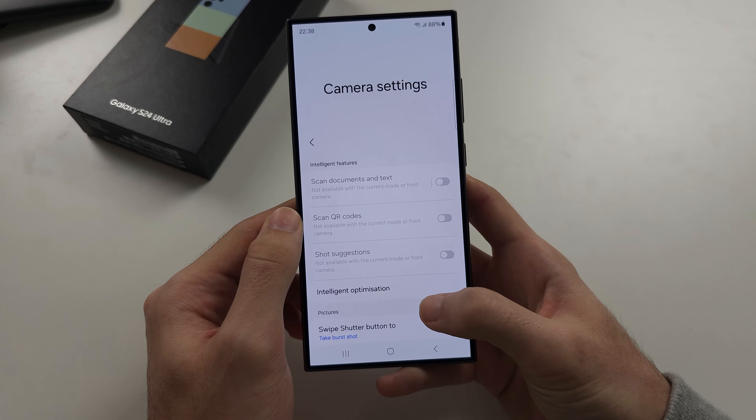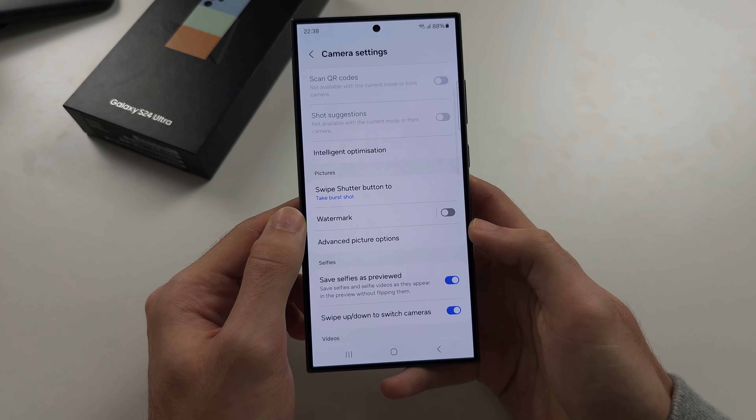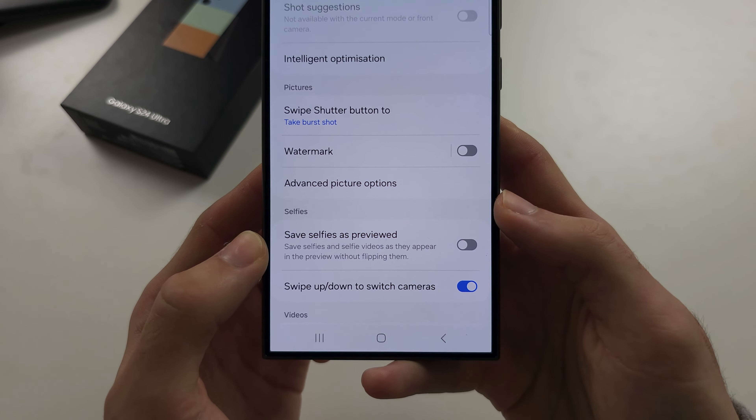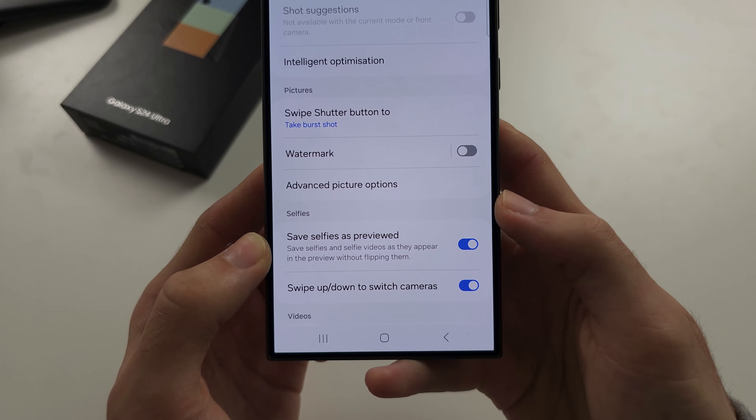From here, scroll all the way down and you'll see 'Save selfies as previewed.' If this is off, you need to turn it on.